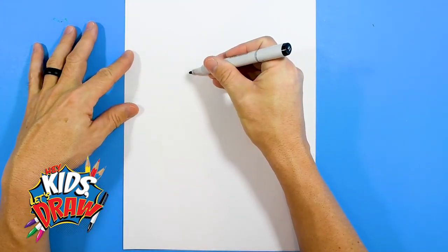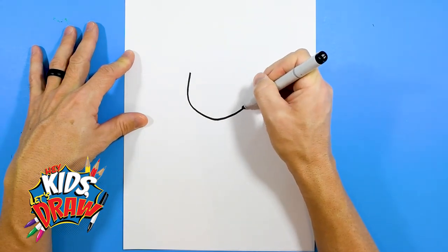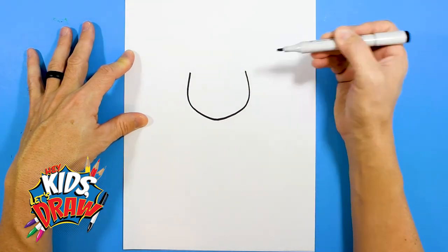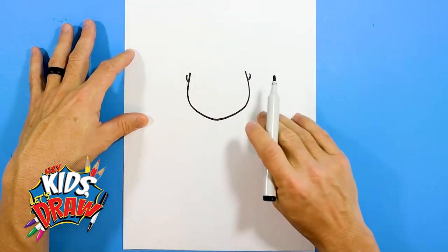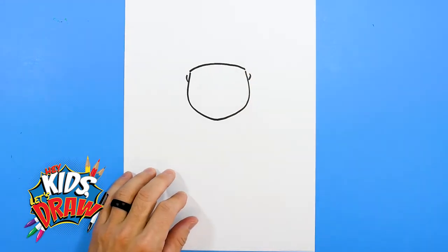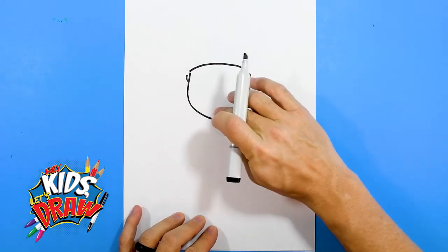We're going to do a shape that goes down to a point and then up. We'll do a couple of ears. This is his chin and we're going to bring this over and touch the head — connect the head. So this area will be the hair, and this is his face.